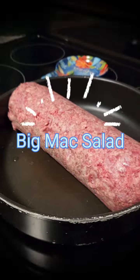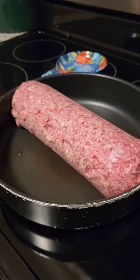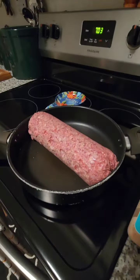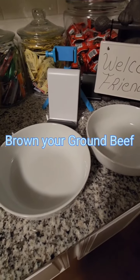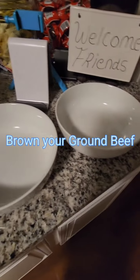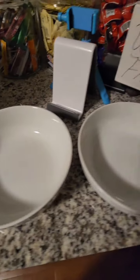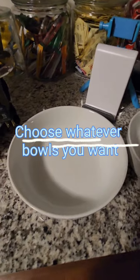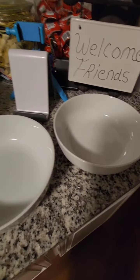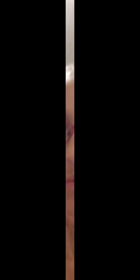You want to start with any amount of ground beef. I make three pounds so I have some leftovers for the week. Just turn the burner on and brown it. The second thing you want to do is get out whatever size bowls you want — because it is a Big Mac Salad, I'd recommend getting big bowls; plates probably wouldn't work for this.